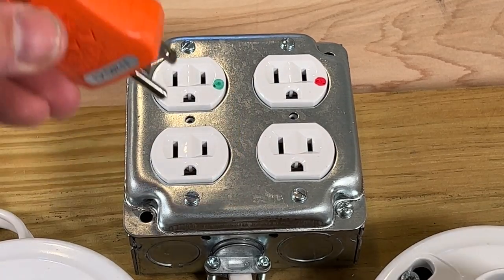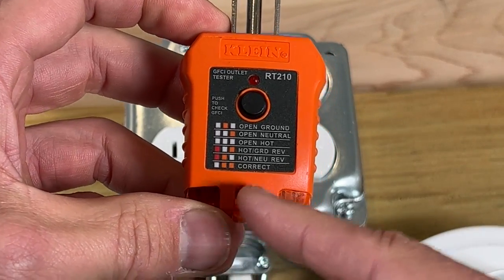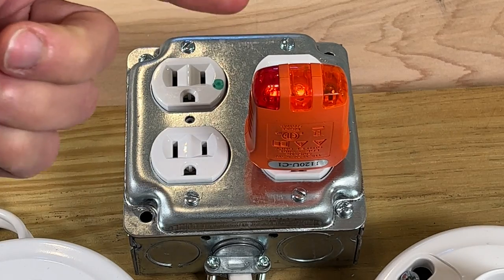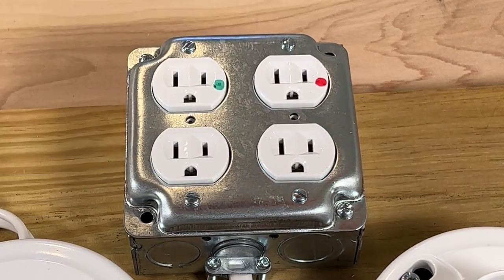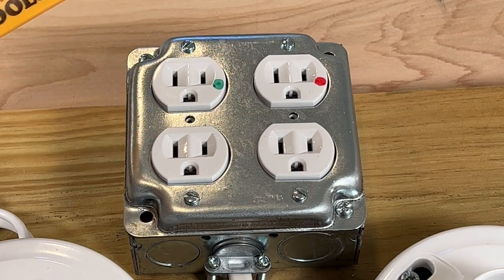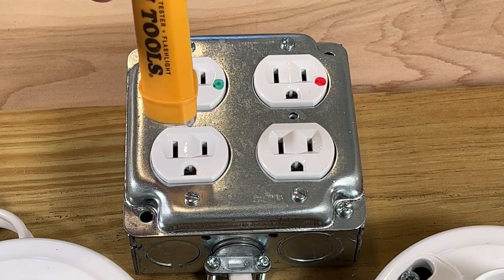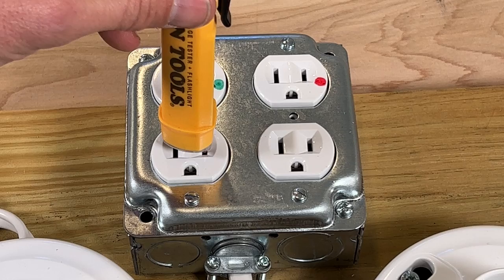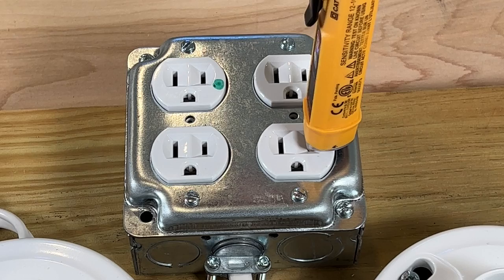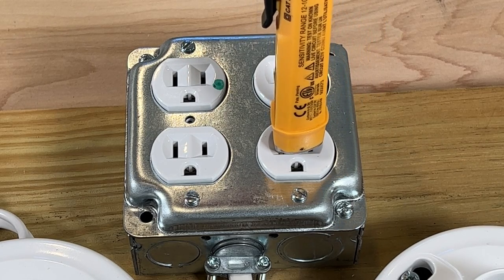Now for our side that has reverse polarity — where our hot and neutral are reversed — we would expect the red and orange to be lit up, and we see that as well. So we can quickly identify what the issue is and then take off your cover, do your troubleshooting, and correct the issue. You can also use a non-contact voltage tester: understanding the larger slot is neutral, so you would not expect a beep, and the smaller slot is hot, so we see the beep. On the reverse polarity side, we would expect the smaller slot to have the beep to detect voltage — that is not the case. It is actually the larger slot that detects voltage.